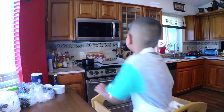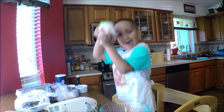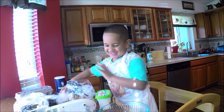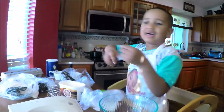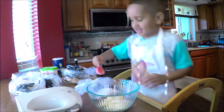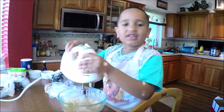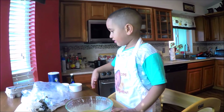First we need to preheat the oven to 350. In the mixing bowl, combine the butter, brown sugar, and white sugar. Mix them together using a hand mixer — I want to do the butter first. Then add the vanilla, egg white, and water.